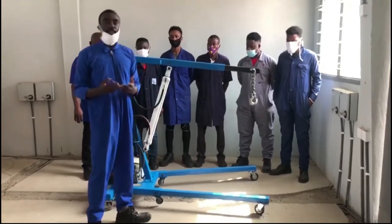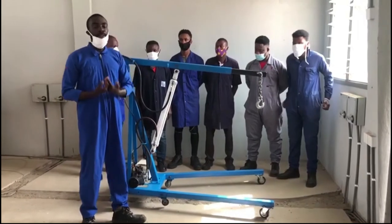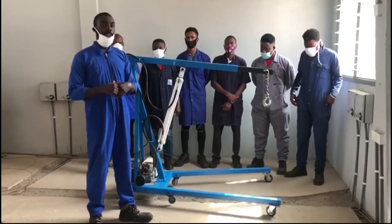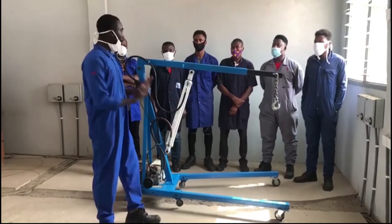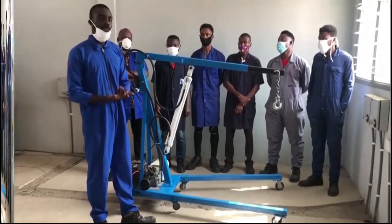It is used in automotive workshops to lift heavy loads such as engines or gearboxes. When we take a close look at our local garages, you will notice that mechanics use their human effort to lift heavy loads, which results in so many injuries. Because of that, we manufactured this machine to help them lift loads easily in the workshop.